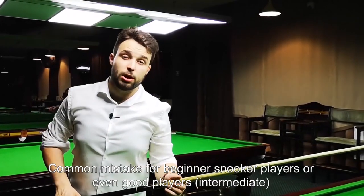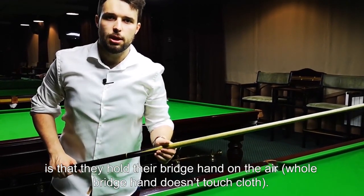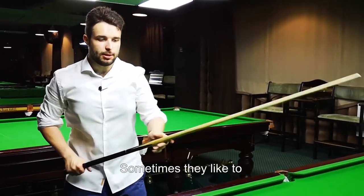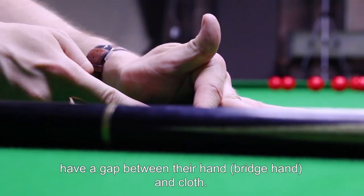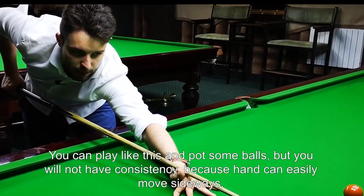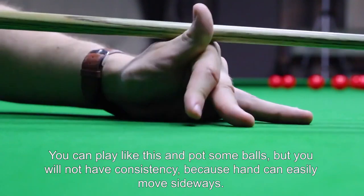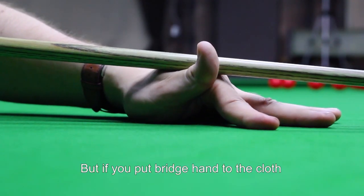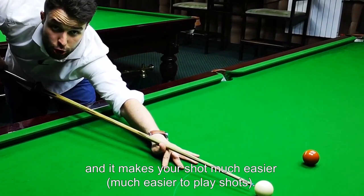A common mistake for beginner snooker players, or even good players, is that they hold their bridge hand in the air. What do you mean about that? Sometimes they have a gap between their hand and the cloth. You can play like this and pot some balls, but you will never have consistency because your hand can move to the side. But if you put your hand to the cloth, your bridge hand cannot move, and it makes your shot much easier.